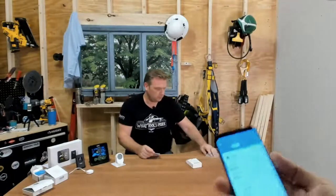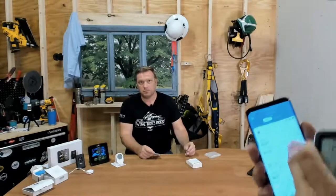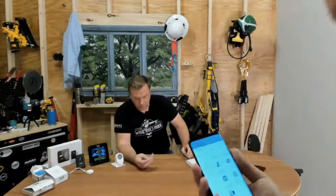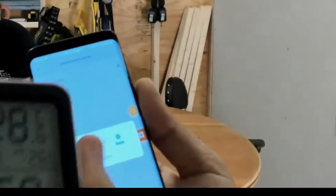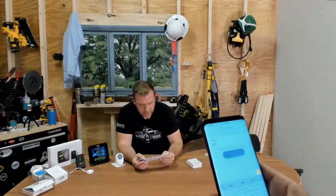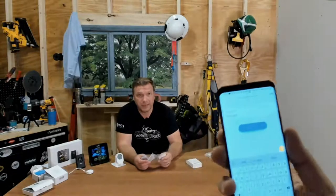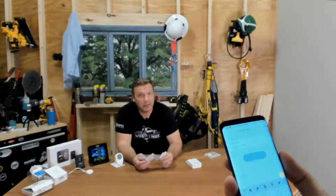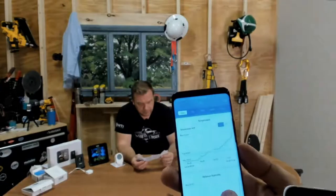It automatically connects and I'm going to name this one 'Attic' — because I store a lot of stuff up there and I want to know the temperature and humidity. For those just joining us, the information from each device is displayed in the app in graph form showing temperature and relative humidity, broken down by hour, day, week, month, and year. You can change from Fahrenheit to Celsius both in the app and on the unit itself, and you can export the data.